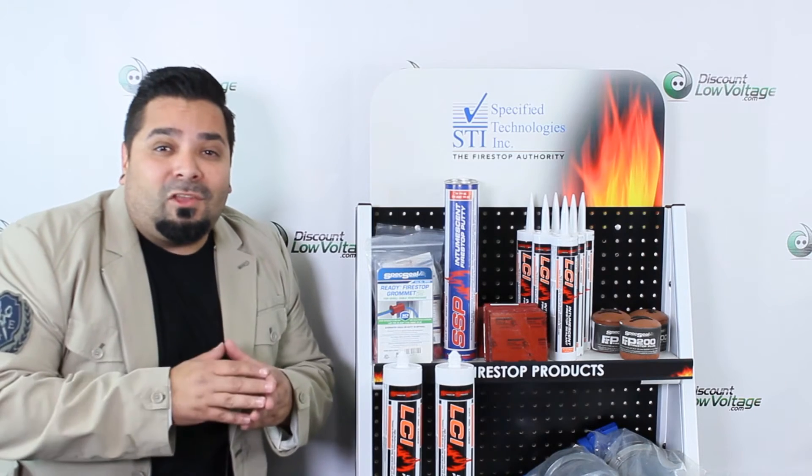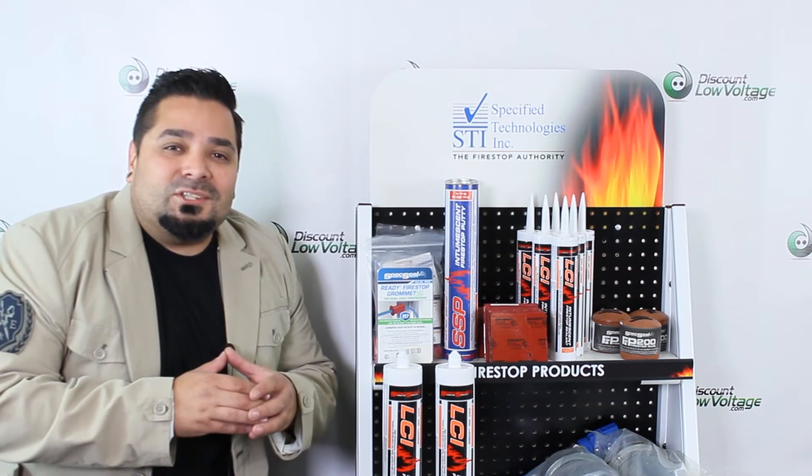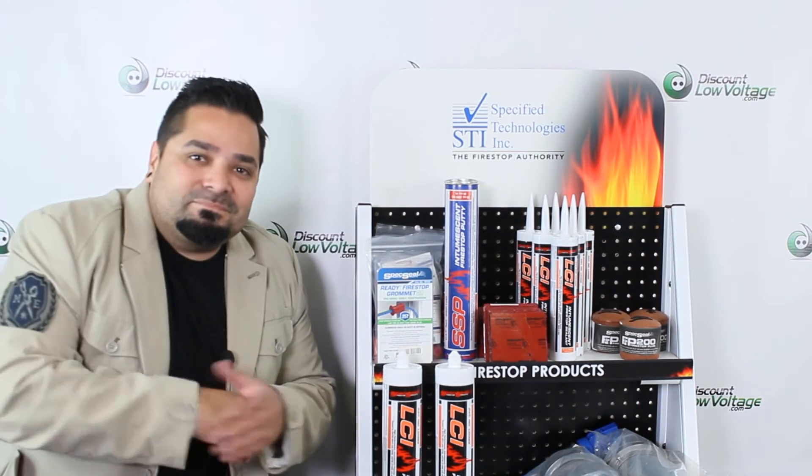Visit discountlowvoltage.com. Thanks, later!